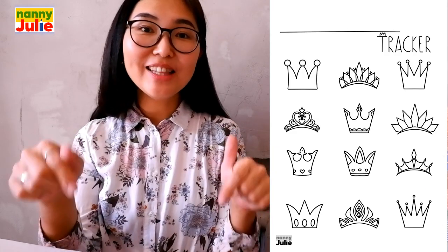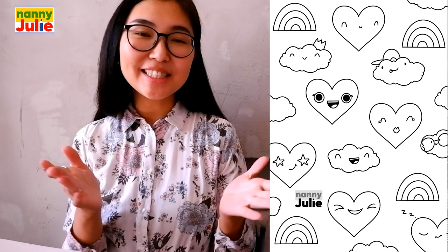You did it! I like your Barbie — it's so beautiful. You can ask your parents to share your finished masterpiece to Instagram — tag me in the photo: Nanny Julie Art. You can also download and print my free coloring book. All links are in the description under the video.